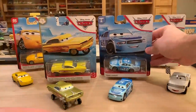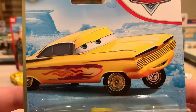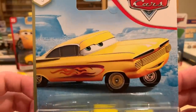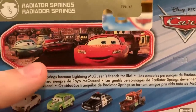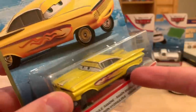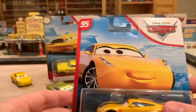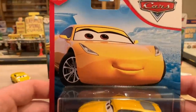In my opinion, this is the best one out of these four. I do love Ramon's brand new, vibrant yellow — it looks phenomenal. We have his classic artwork that they used all the way back in 2007, so it's so nostalgic to see it back. He has to be in the Radiator Springs series. The kind folks in Radiator Springs become Lightning McQueen's friends for life. Now he's in Case V, I think. I found quite a few of that case in the store, but I only found two of him, so I bought both.